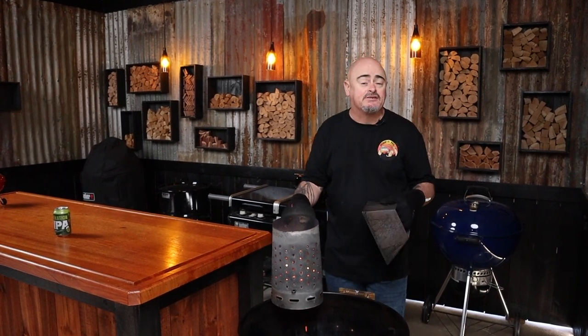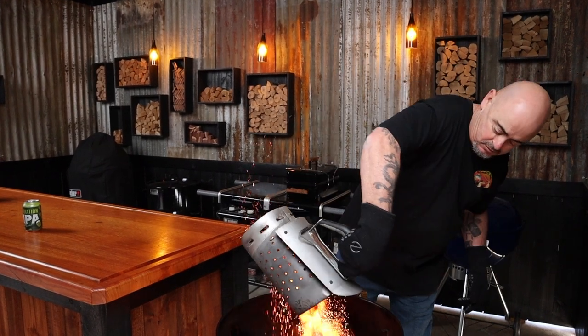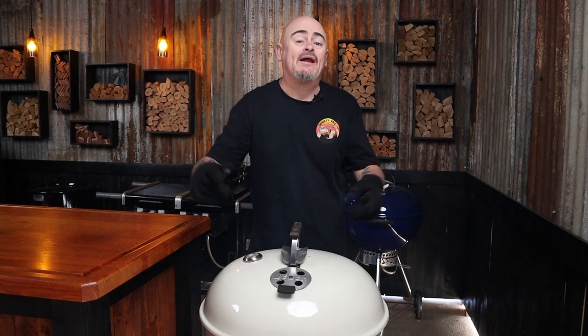Today I'm going to be using a 57cm Weber kettle, and I'm going to be pairing it up with a kettle cone. I want to be cooking at temps of 240 degrees Celsius and above today. I'll do that by three-quarter filling a chimney starter with briquettes, light them up, and once they're fully ashed over, I'll grab my kettle cone, place it in the middle of the charcoal grate, dump the lit fuel in there, throw the grill on, put the lid on opening all the vents, and allow that to warm up for 10 minutes.